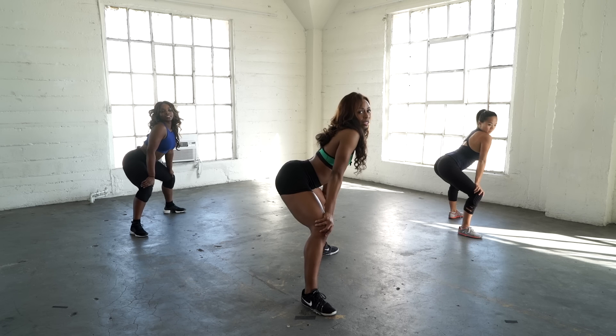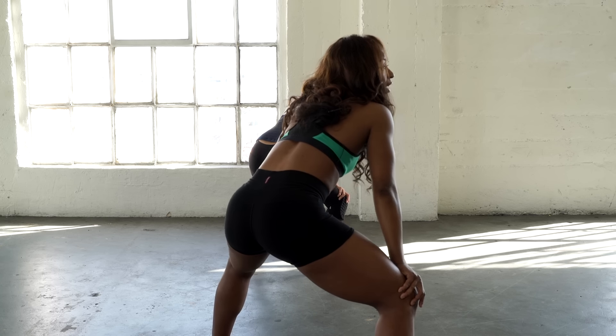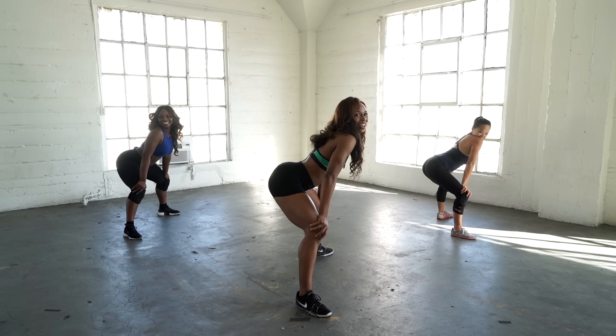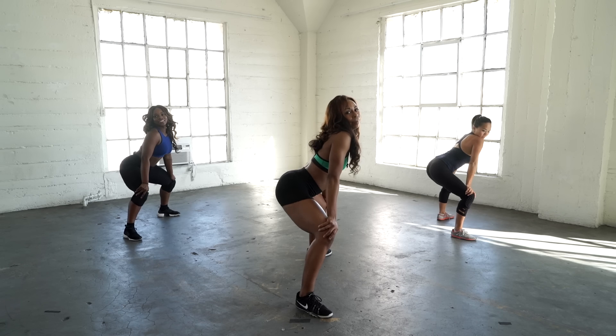So once you feel good with this move, you can go faster. Are you ready, team? Let's go, hip shakers. Pop it fast — go up, up, up, up.